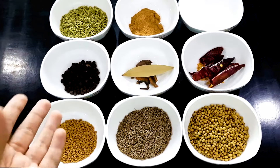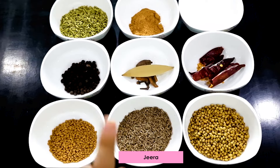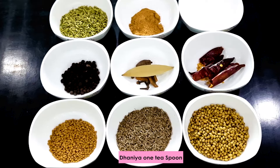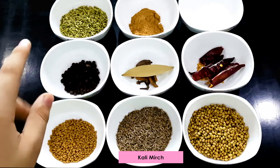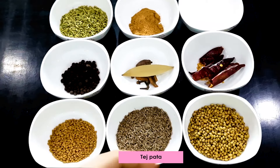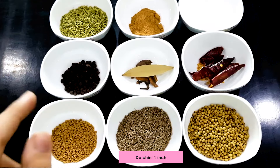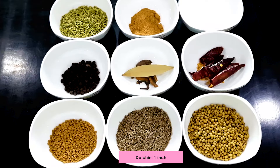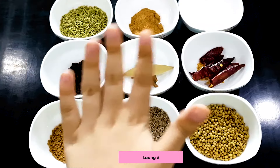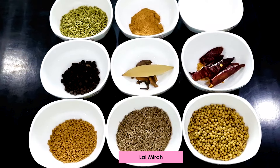For making achari mirch, we have our source of Indian spices. Indian spices have a flavor that they bring to the food. First of all, we have methi dana — half teaspoon. Then we have jeera — one teaspoon. Dhaniya — one teaspoon. Kali mirch — half teaspoon. Then we have half teaspoon and five long dana.